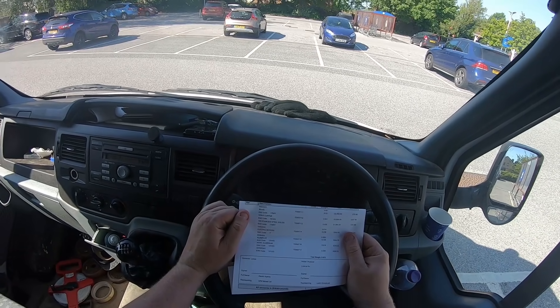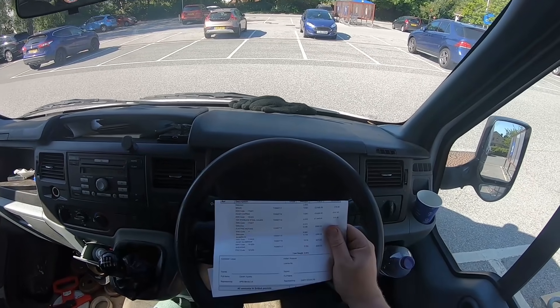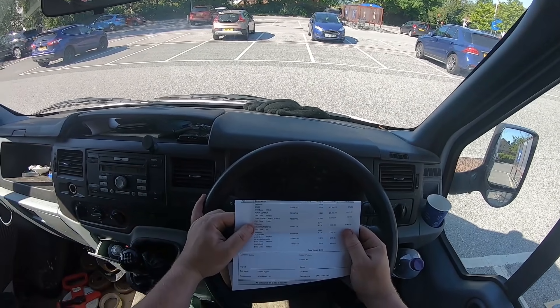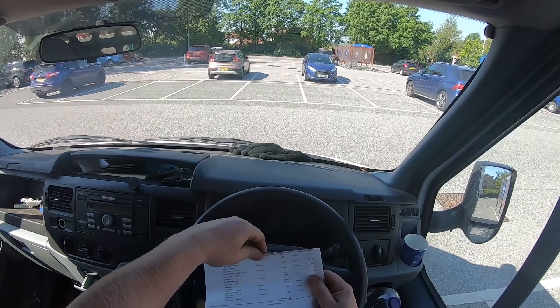Stainless steel was 32 kilos at £1,000 a tonne, which is £1 a kilo, giving £32. Electric motors - this one really shocked me: £600 a tonne for electric motors.